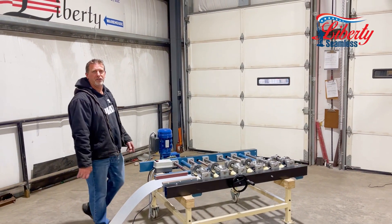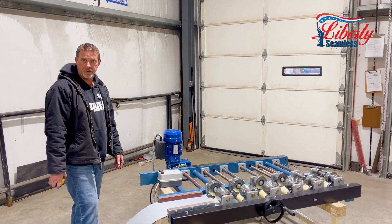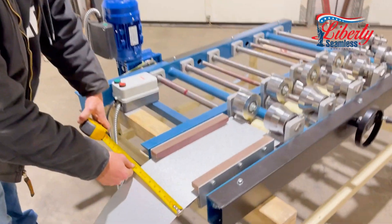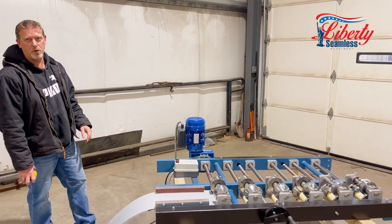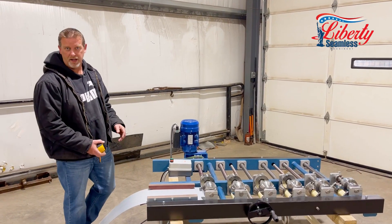I'm going to introduce you to our SS4E Jr. This little guy actually only weighs 500 pounds and will let you have a six inch panel off a nine inch coil. It will also run a 28 inch wide coil, which will give you a 26 inch wide panel.